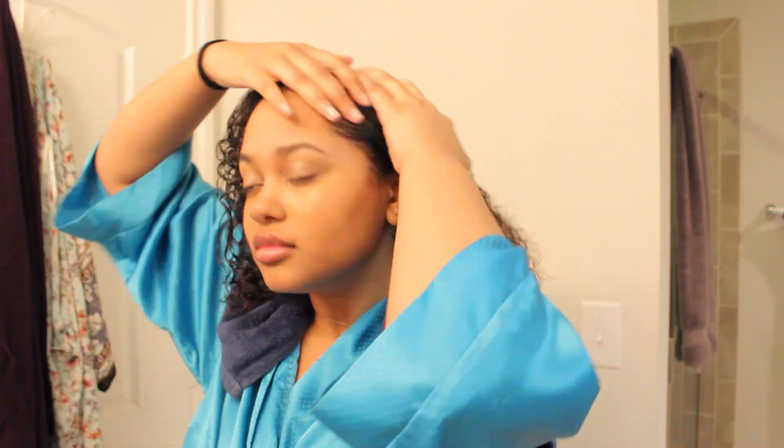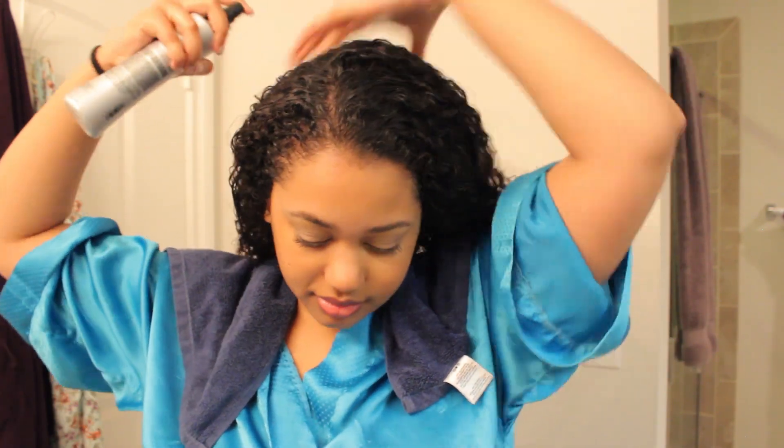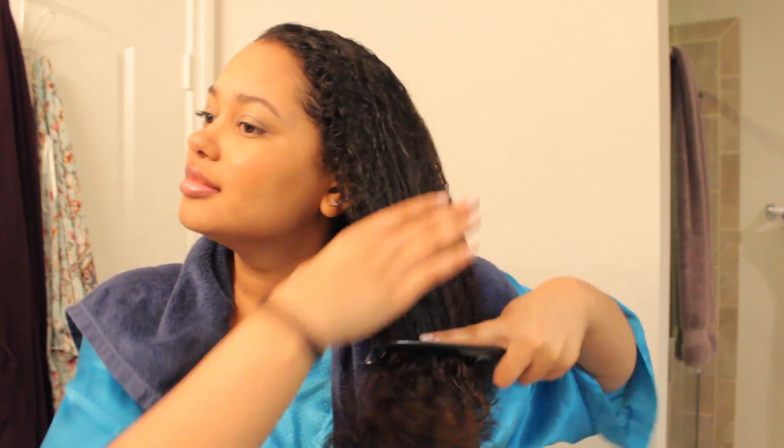I wet my hair a little bit more because it was getting dry. I like for my edges to be smooth, so I'm going to add some gel to them before I start rolling. First thing I'm going to do is add some leave-in conditioner to my hair to add moisture so that it's easier to work with when you roll. This will also help to detangle my hair. Saturate your hair in this — get it all over the ends and the scalp.